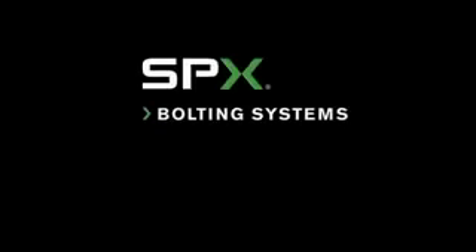Welcome to SPX Bolting Systems. The purpose of this short video is to demonstrate and highlight the features and benefits of the ENS hydraulic nut splitter.